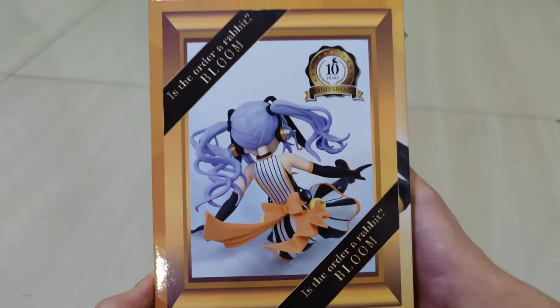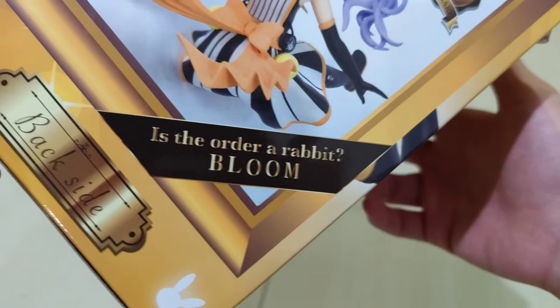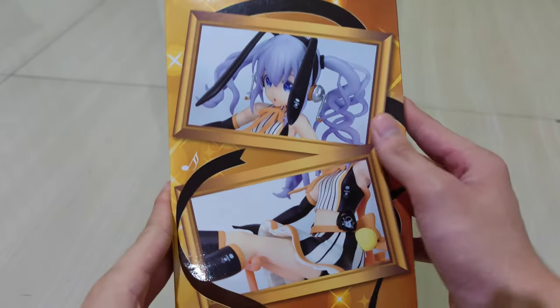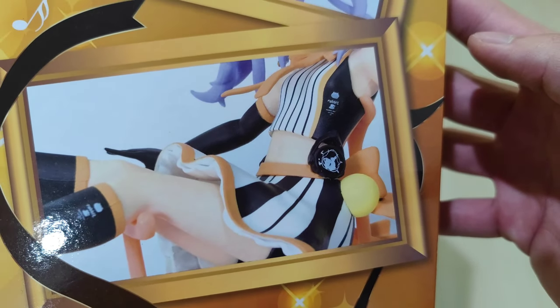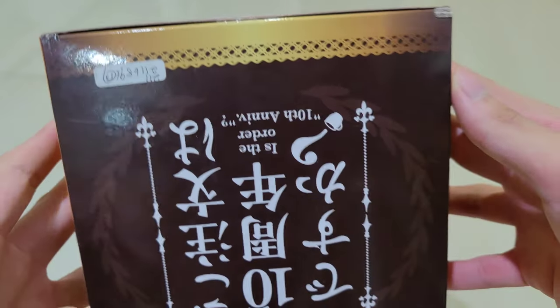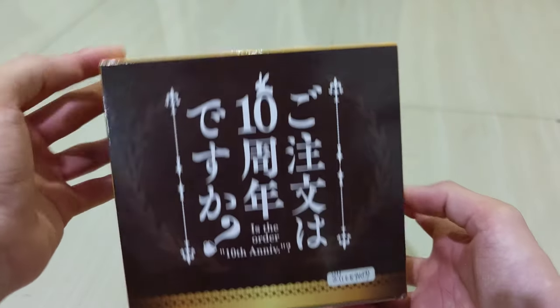On the left side there's another preview from the back. As you can see, 'Is the Order a Rabbit? Bloom' is written at the bottom. It also says this is the 10th anniversary. On the other side there are two more close-up preview pictures — really cute. The back also has assembly instructions and warnings, and at the bottom the '10th anniversary' branding.